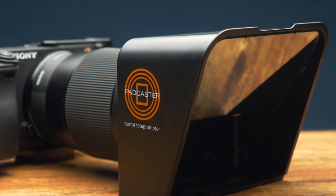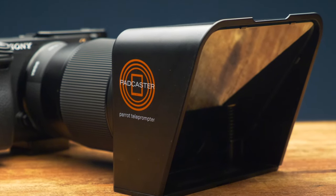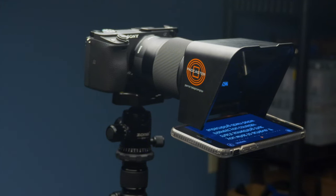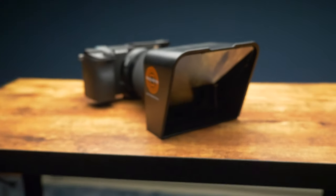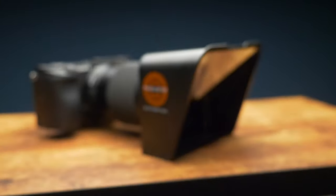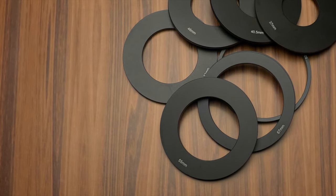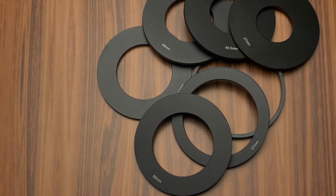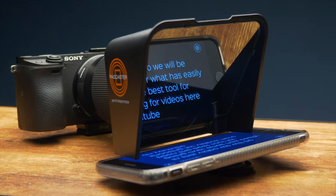The teleprompter is made of plastic and feels a little flimsy, but this is to keep it light in weight so it doesn't weigh down your camera lens as it just sits on the end of it. Even though it has this plastic design, I really haven't run into any issues with it thus far, but do know this isn't something I would recommend being rough with. On the other hand, the step-up rings are metal and have a much more rigid and solid feel to them, so they can support the weight of the teleprompter and your phone.